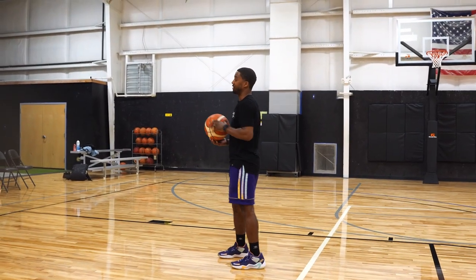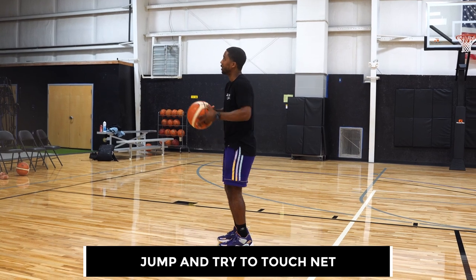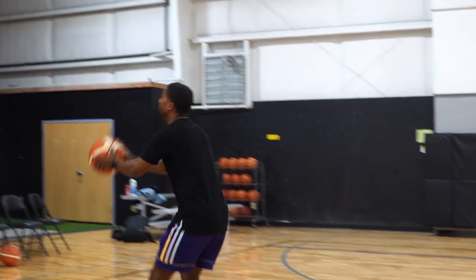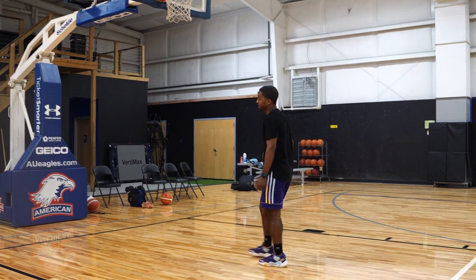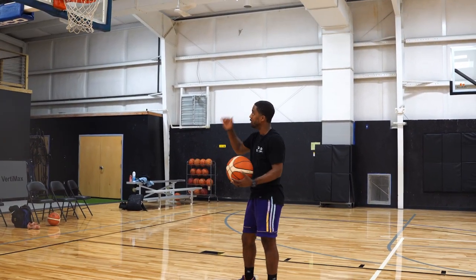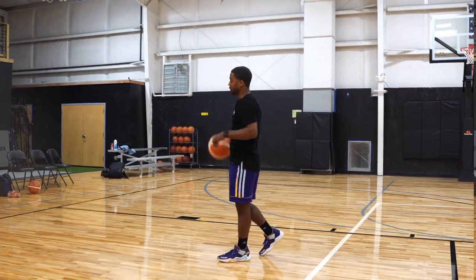This one here — we're facing the rim. It just depends how athletic you are. Try to touch the net and then I want to be able to spin the ball. I'm jumping now, using a little bit of my athleticism, but we're finishing on the way down, using that English to finish. More athletic guys, try to get halfway through the net or possibly touch the rim, and then finish on the way down.